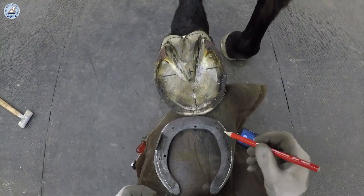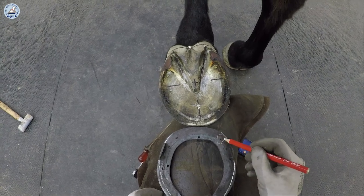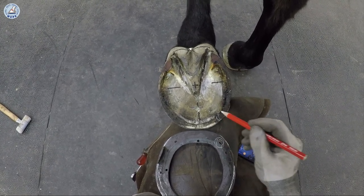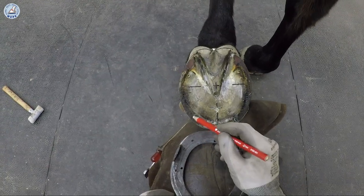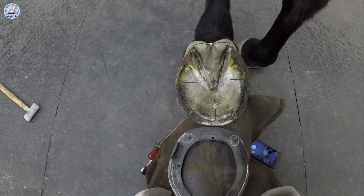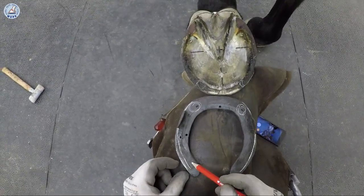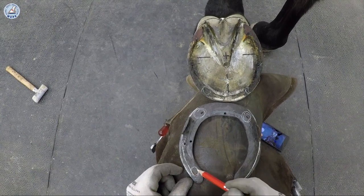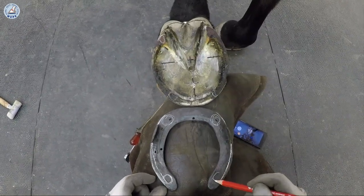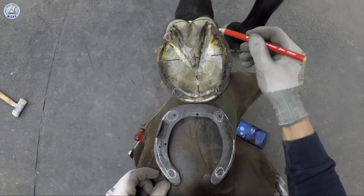On the bottom side of the shoe we check six points. Medial toe — that is completely the entire wall weight bearing. Lateral toe — the entire wall is weight bearing. Then we check at the heels. Lateral heel is weight bearing. Medial heel is weight bearing.